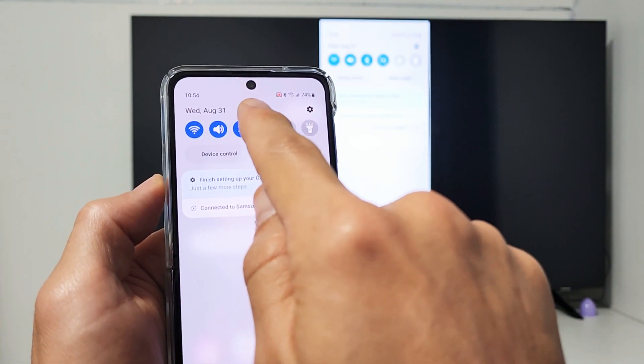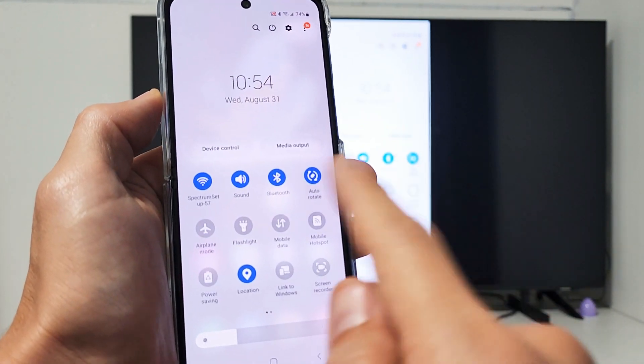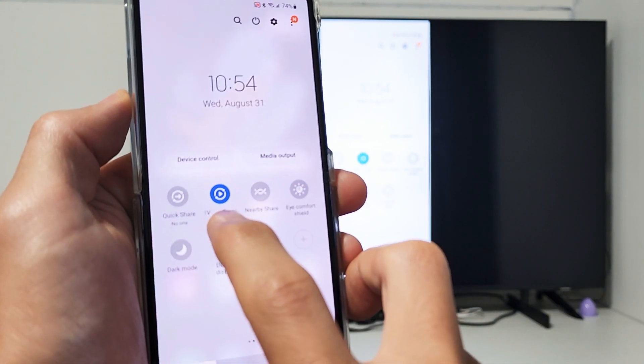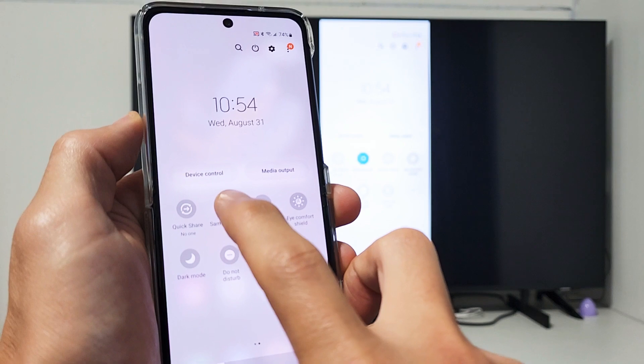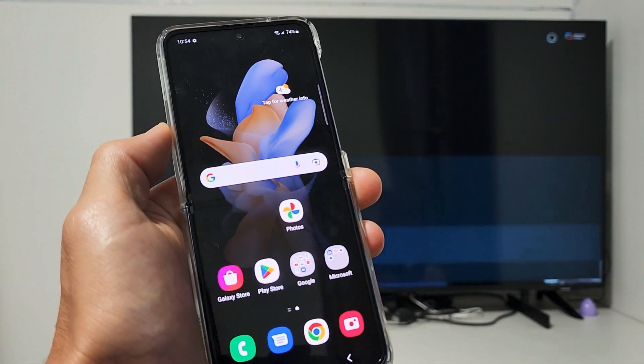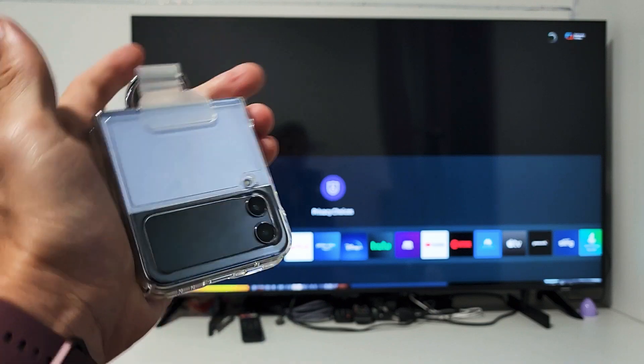Another way to turn it off is to slide down notifications again. Before it said Smart View — now it shows the name of your TV. Tap on it to disconnect. And voila, pretty simple.